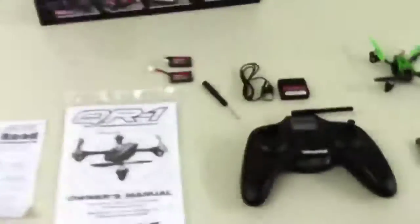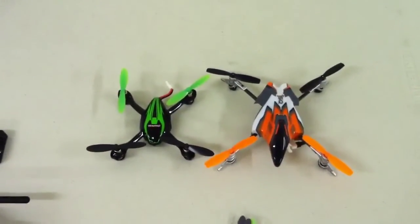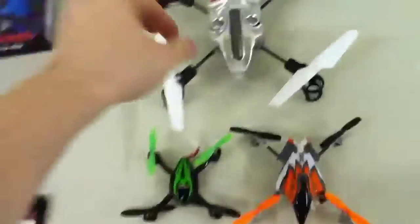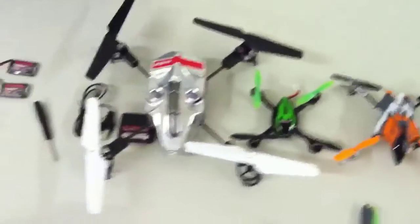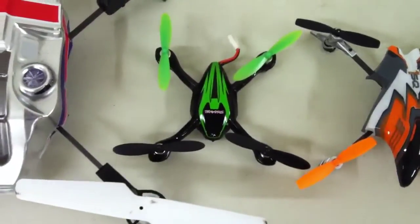Take a look at this — it's actually the 1SQ. See if you go smaller than the 1SQ. And the MQX from Blade, as you can tell. Size-wise, it's pretty nice and small. I like the Traxxas one. I've gotten a couple of lights on the Traxxas one, but it's really nice.